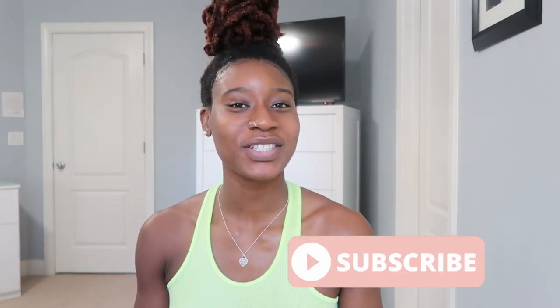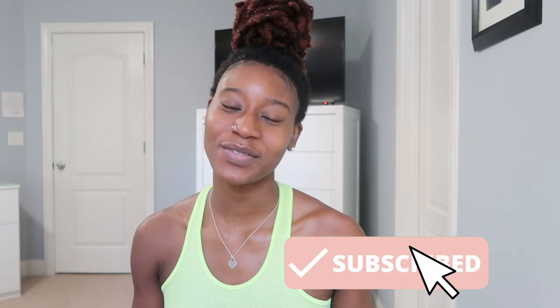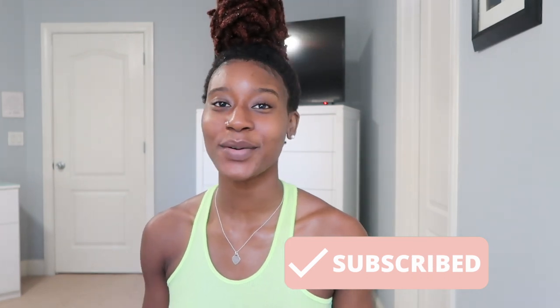Hey you guys, what is up? It's me Rachel. In today's video I'm going to be showing you all how I achieved this top knot bun on my locs. Before we get into the video, make sure you guys are subscribed to my channel, and if you like the video make sure you like, comment, and share with everybody you know.